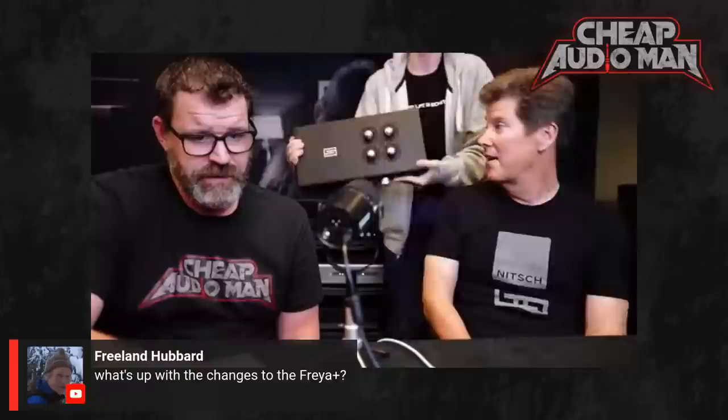We also introduced the Freya Noble, which uses 9-10-2 tubes. We did that because we have a ton of 9-10-2s.